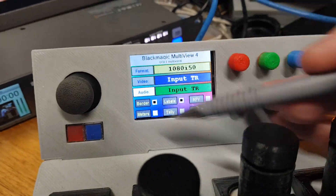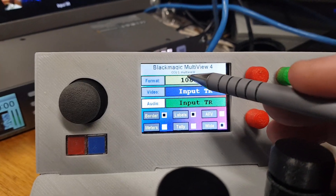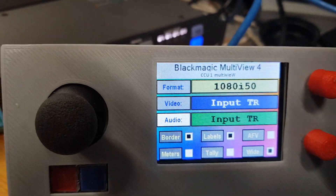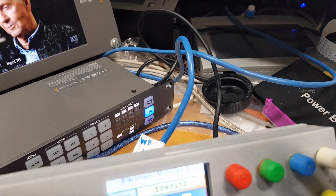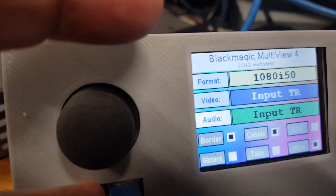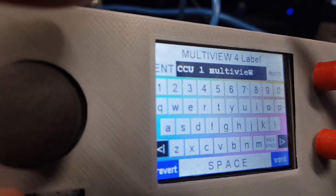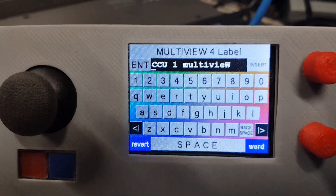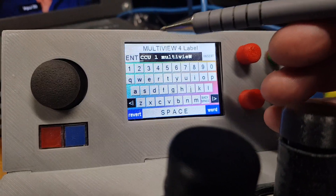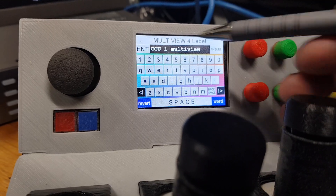Those are the main controls. You can also change the name of the device — you can't change the main unit name because that's what it is, but the actual device name you can change by holding your finger on the alt button. It's a bit of a juggle one-handed — hold alt, then click on the name field and you go into text entry where you can change the name to whatever you want. That name saves back onto the Multiview 4, so when you power everything up again it keeps all that, letting you give lots of different devices different names.